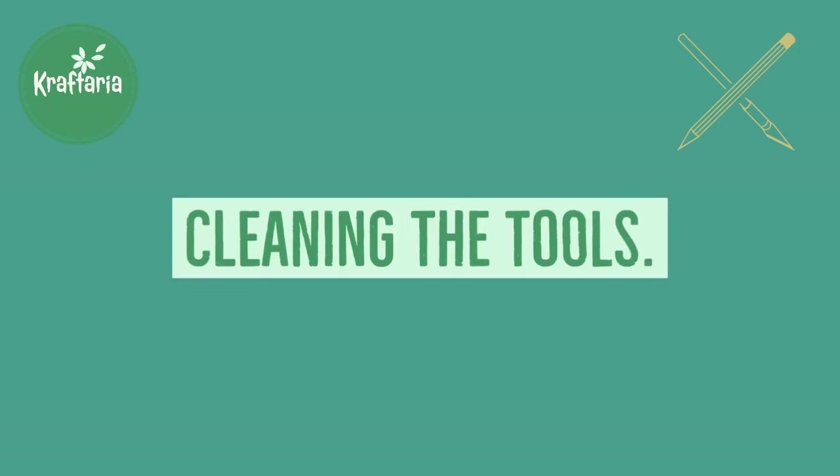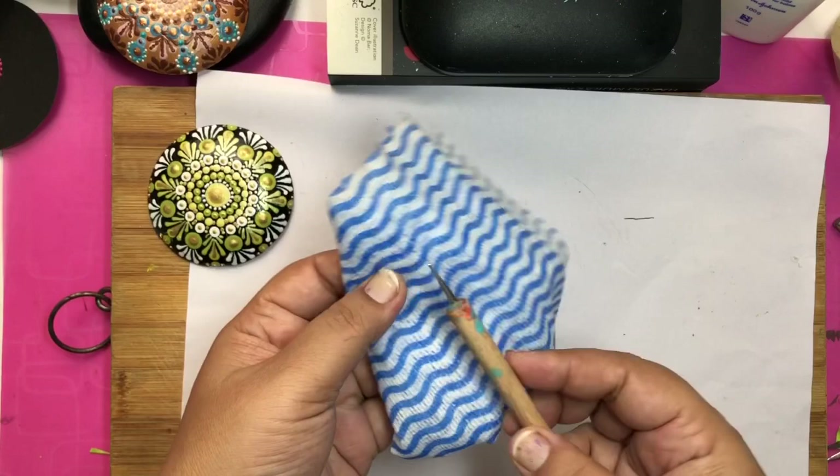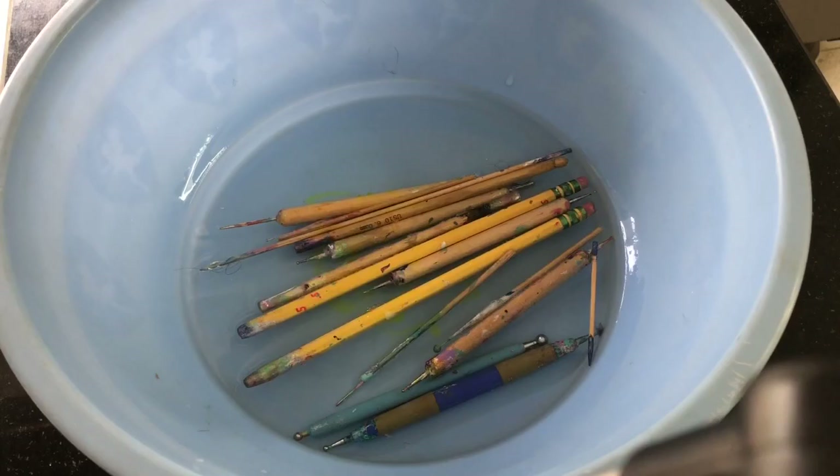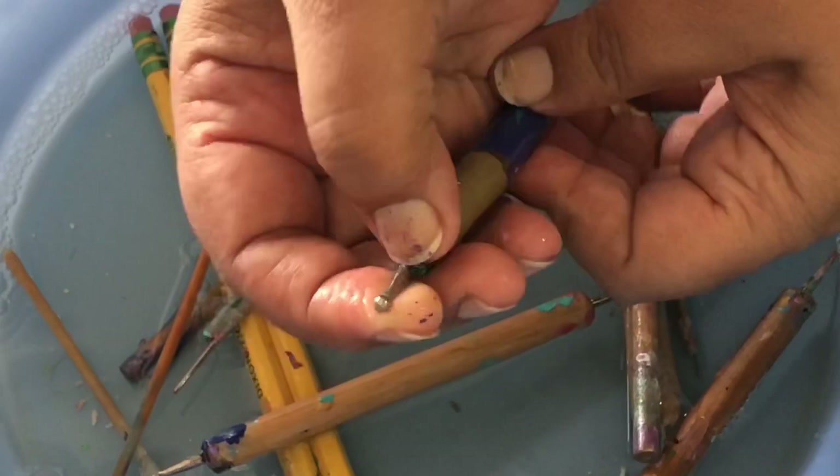Now comes the cleaning part of the tools. When you are done with one color and going to use another, just wipe your tool thoroughly with a cloth or tissue. I clean my tools once every few months in warm water and soap — soak them for half an hour, then rub all the paint off and the metal part gets clean. You can use hand sanitizer to clean stubborn paint residue.